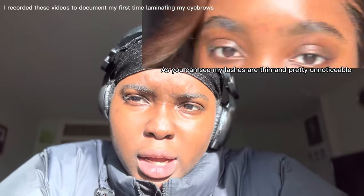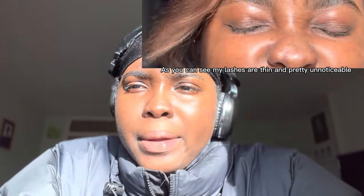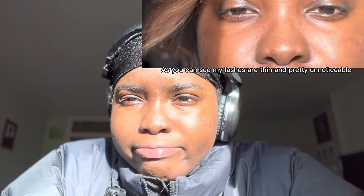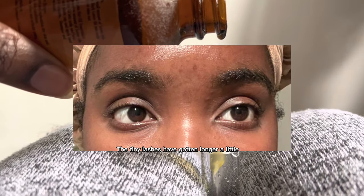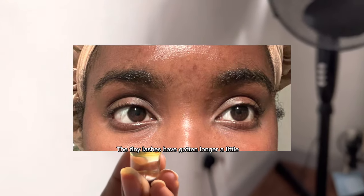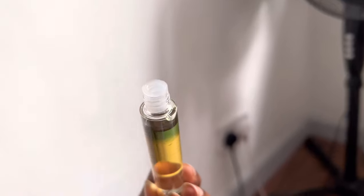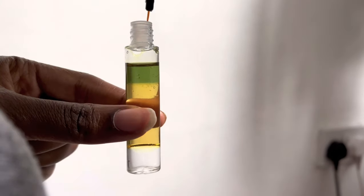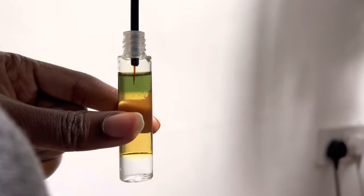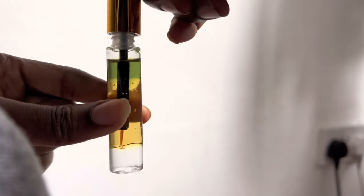My eyebrows are coming in nicely too — my face is just mad hairy. For the first month I was pretty consistent, applying it at least every couple of days. After that, consistency flew out the window — I'd forget for a week or two weeks — but you know, it's life.